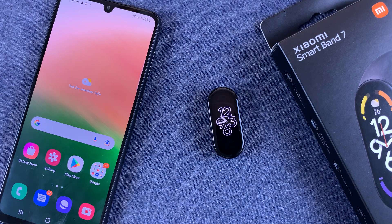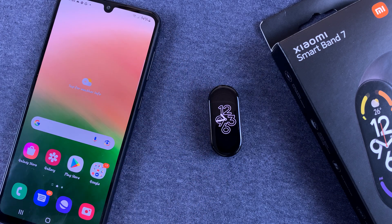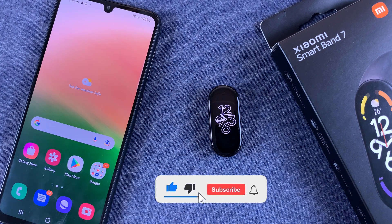What's up guys? In today's tech tip, I'll be showing you how to set up the off-wrist lock and password for your Xiaomi Smartband 7.